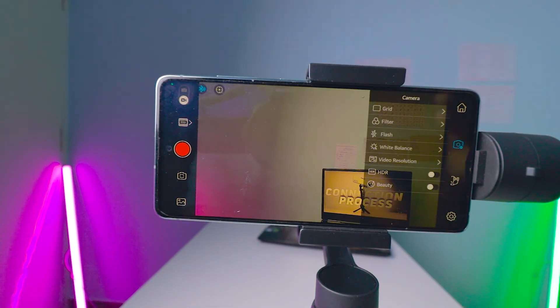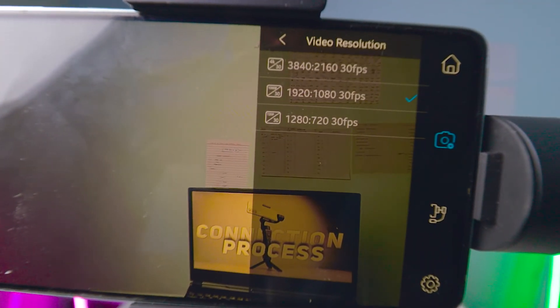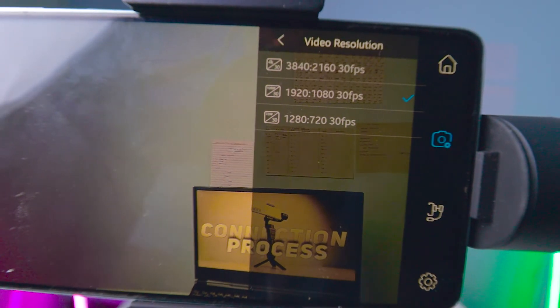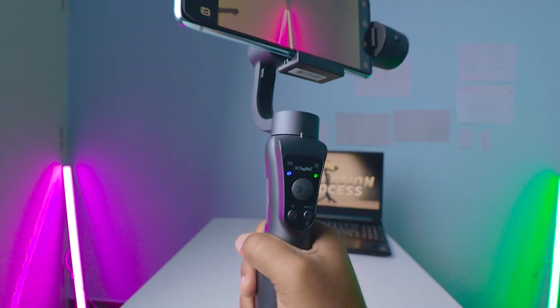When it comes to video quality settings, most settings are the same as camera mode. The one difference is video resolution. Unfortunately, this gimbal doesn't support 60 frames per second recording — only 4K at 30fps, 1080p at 30fps, and 720p at 30fps are supported. The lack of a 60fps option is a drawback since 60fps is really useful for shooting smooth videos.